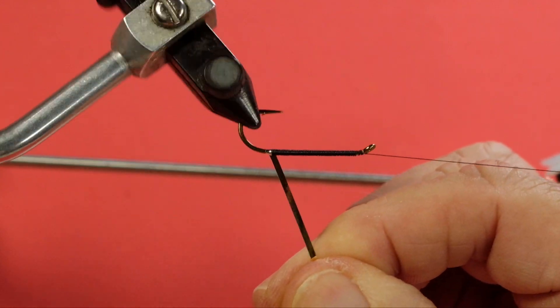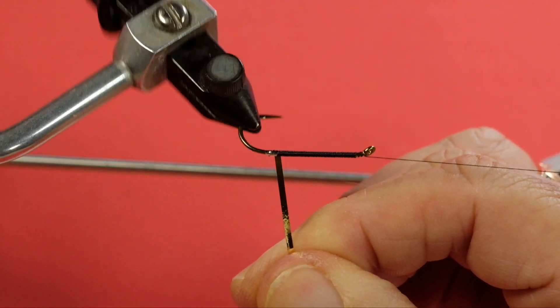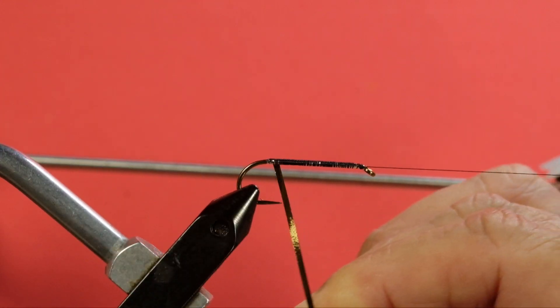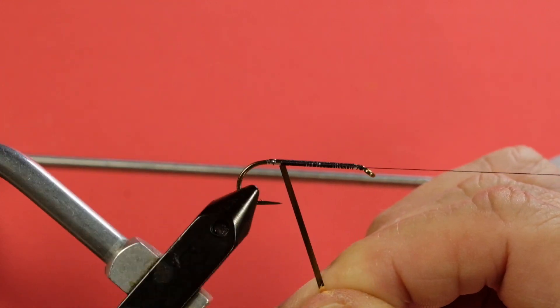Now for the Mylar — touching turns. I got a little bit of black in there going around the hook point.